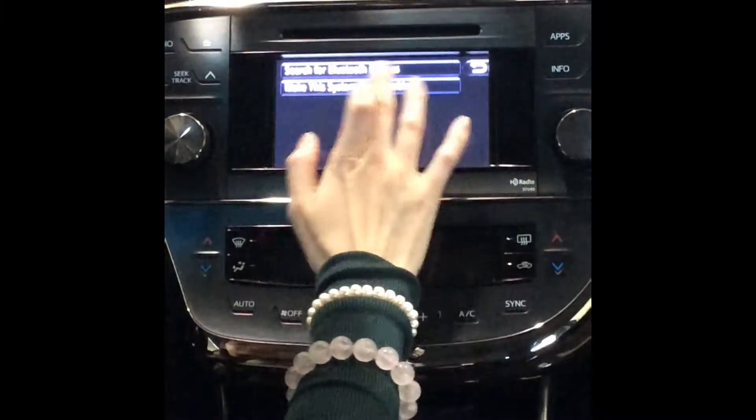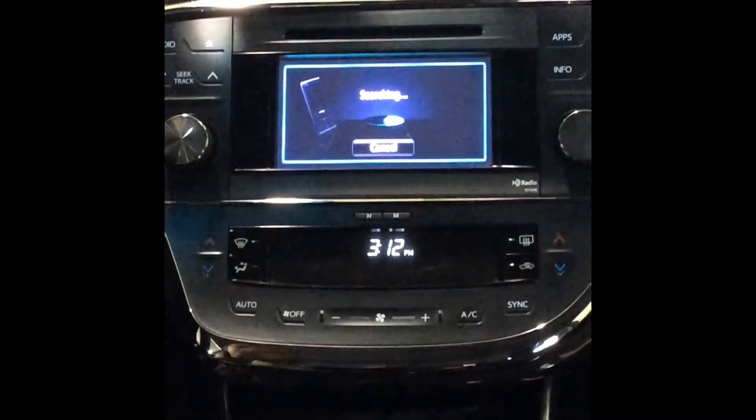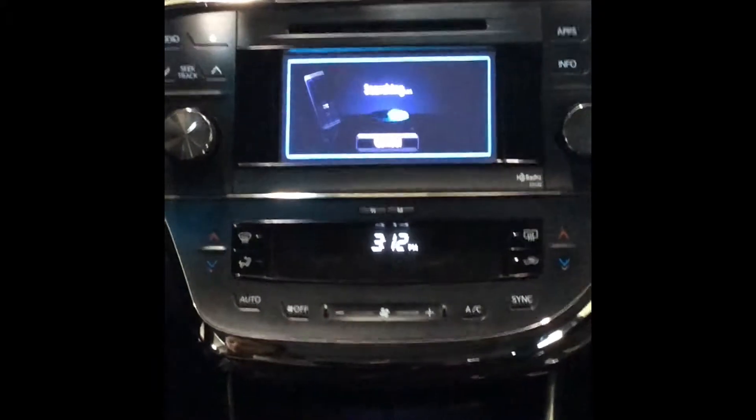Search for Bluetooth devices and select that option. While searching, you will turn on the Bluetooth on your mobile device.